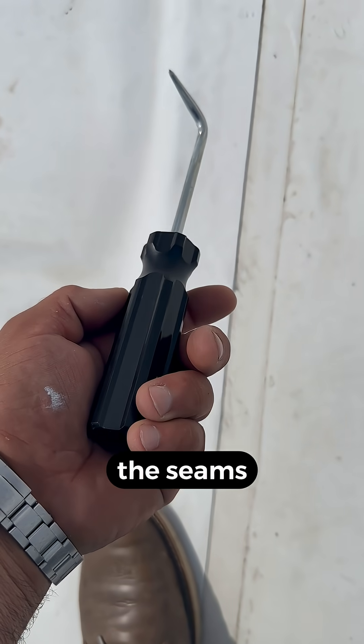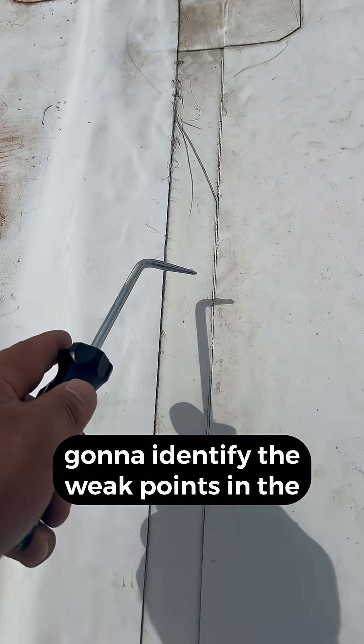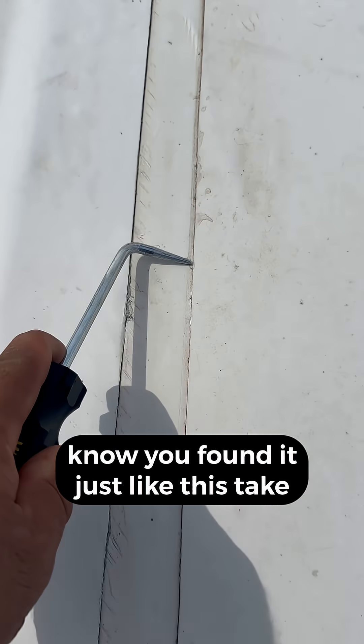You're gonna probe the seams and you really want to put some pressure in these seams. This is where you're gonna identify the weak points in the weld. Once your point goes in, you know you've found it. Just like this — take a look.